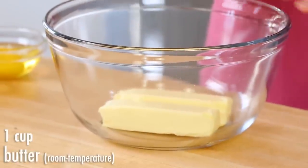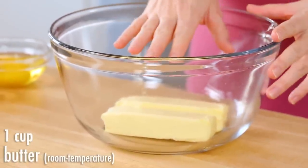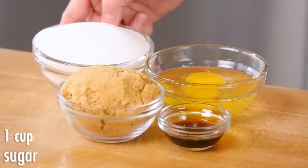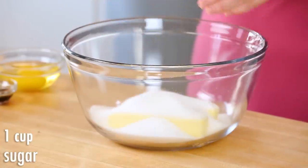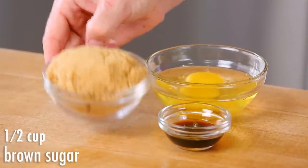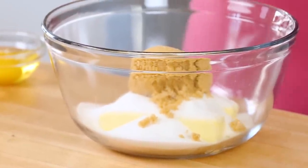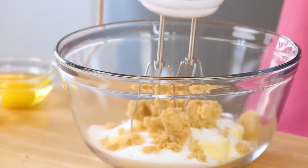In a large mixing bowl I have got one cup of butter that I've brought to room temperature — it's always easiest to bake with room temperature butter. To that I'm going to be adding one cup of white sugar and half a cup of brown sugar. The best cookies always have a combination of these two kinds of sugar: the white sugar gives a great texture while the brown sugar has that slight molasses flavor that makes everything taste extra good, especially around the holidays.